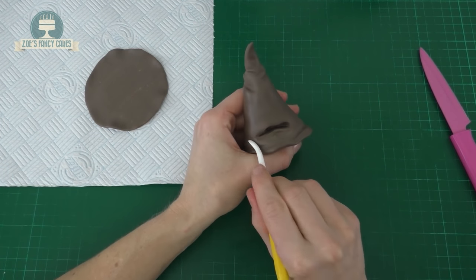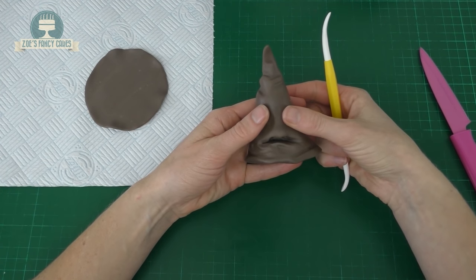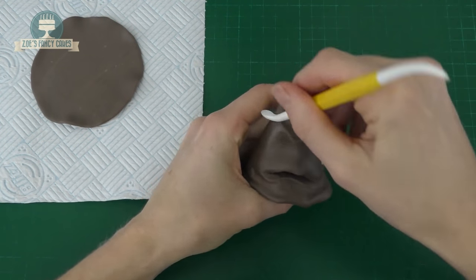Then above the mouth we're going to press lightly with our fingers to kind of create two eye sockets. Above those eye sockets we're going to push some more lines going downwards so it looks like it's frowning.